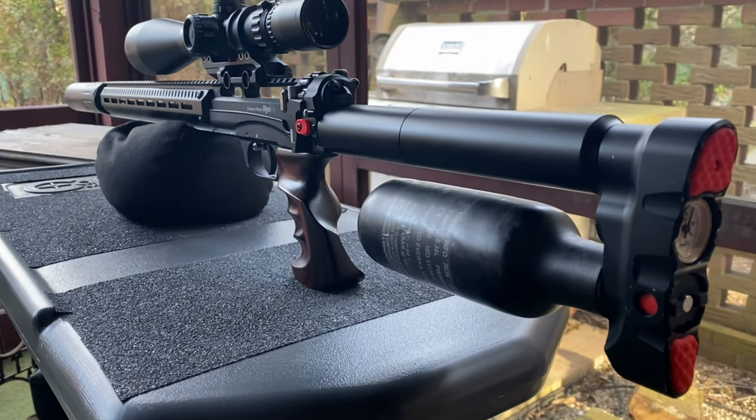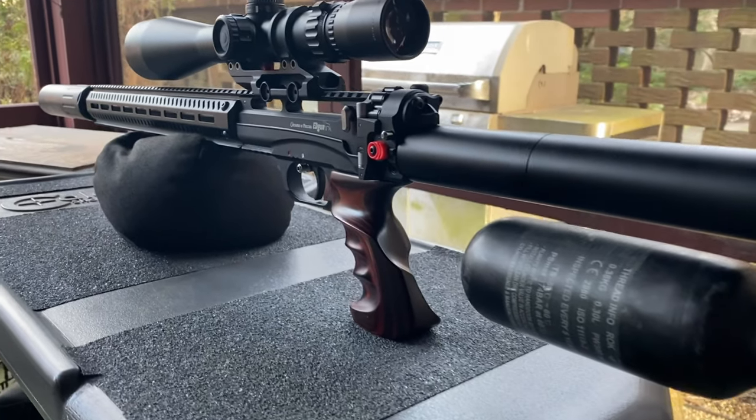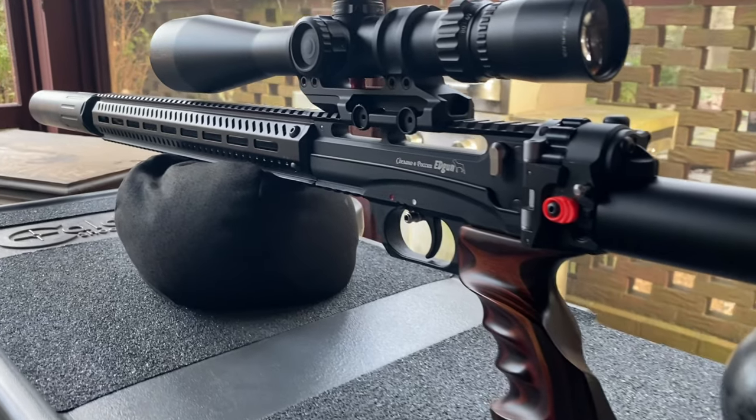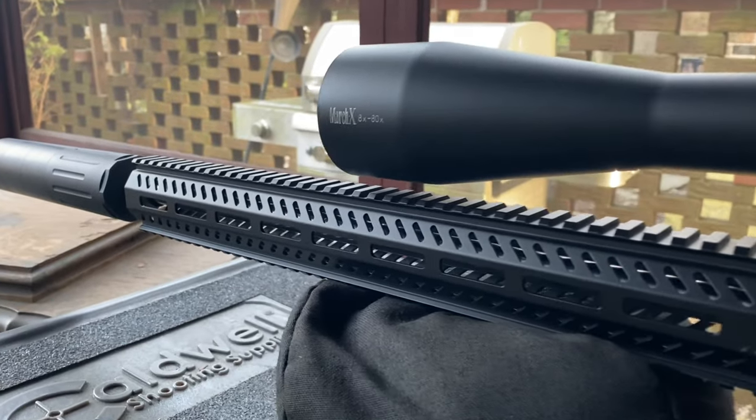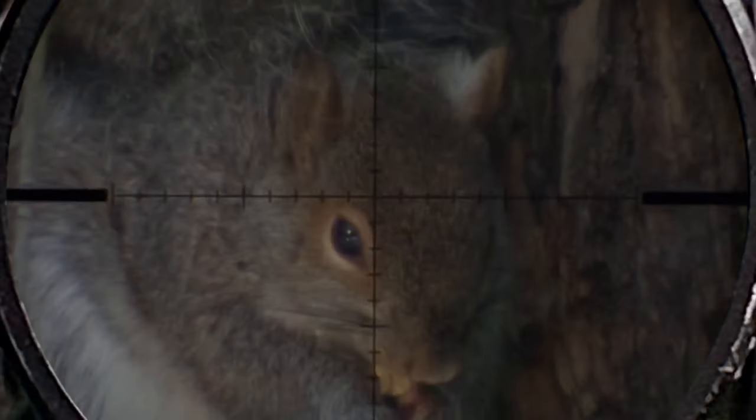That shot was with the Airgun Leshy 2 Sniper Edition in .22 cal. The rest of these shots have moved this incredible 8-80x optic from March Optics over to the .30 cal for some insane airgun bullet tracers.